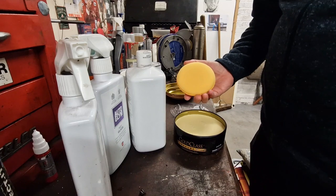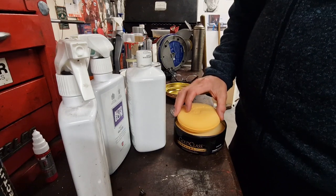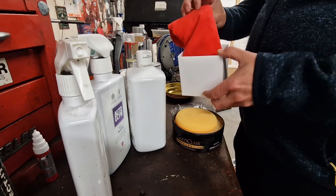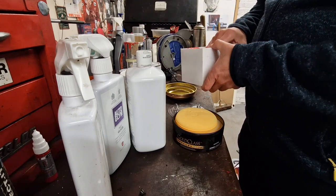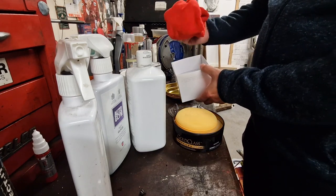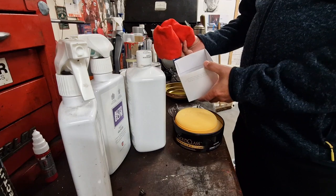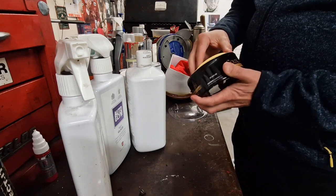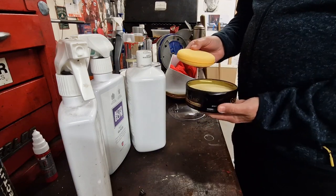Wax on, wax off — we're going to use the applicator pad to put a little bit on a few panels. Then I always like to use a really good quality microfiber cloth for cleaning off. This one is a leftover from one of the Autoglym HD Wax packets — they do provide a nice cloth for taking off. So I'm going to be using the Autoglym microfiber cloth for taking off, and the new Maguire's Carnauba paste wax for going on. Let's give this a go and see what it looks like.